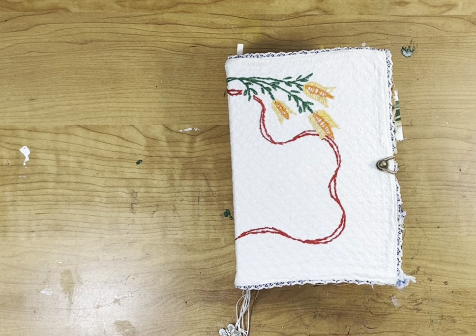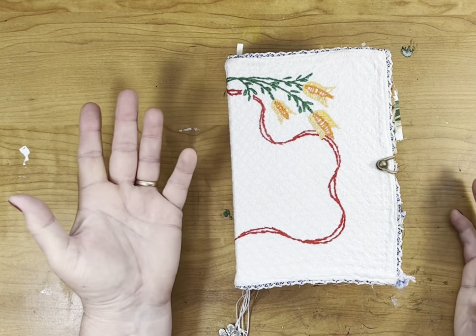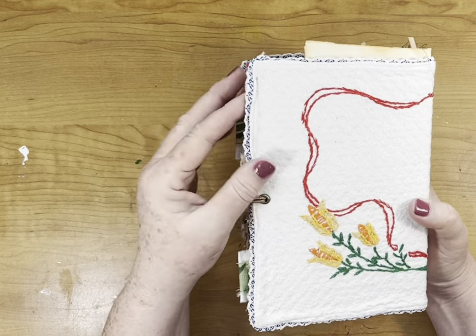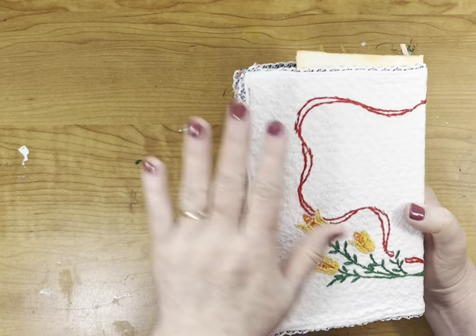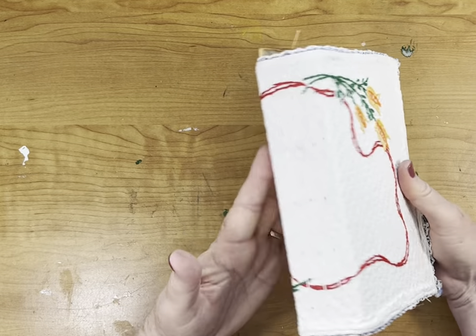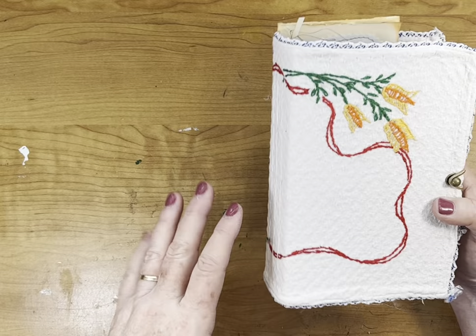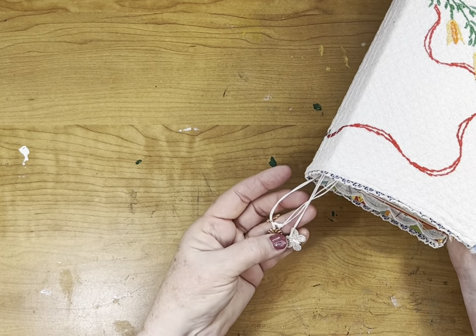Hi guys, this is Cindy and I am doing a flip-through with this — I'm calling it the orange and yellow embroidery junk journal. This is a scarf and it's fairly old because the lace definitely — I don't think it's anything you can buy now. I just put it on a cracker box and made a journal of it, and it fit fairly well. It's got three signatures.